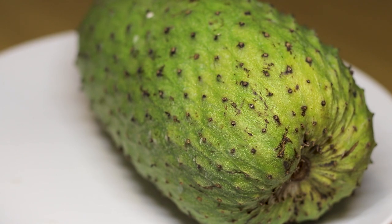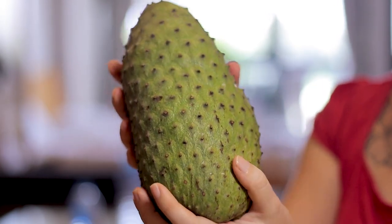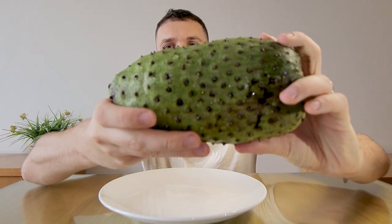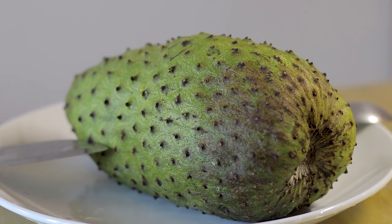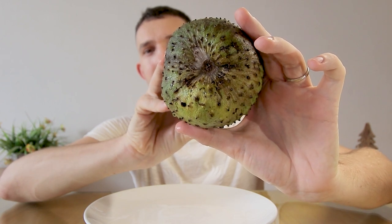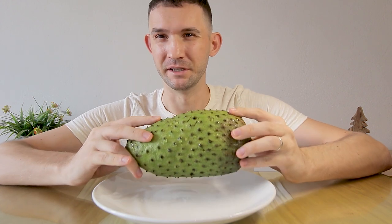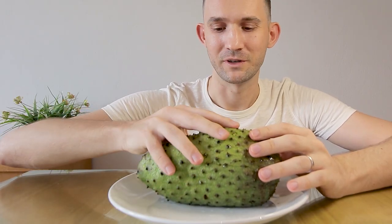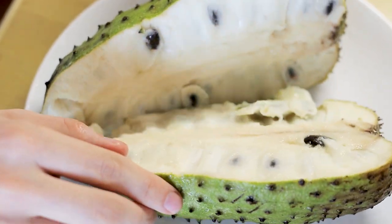Another fruit from the tropics — you can find soursop everywhere in Southeast Asia, and it also appears in West Africa. These spiky fruits can get quite big, weighing up to five kilograms. Soursop can be eaten as is, found in sodas and ice cream, and can even be cooked or grilled. To check ripeness, once the skin becomes yellowish green and the fruit becomes very soft to the touch, you are good to go. The soursop has a lot of toxic seeds inside, making it a little trickier to prepare.